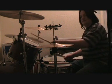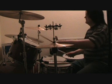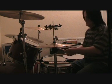The left hand is playing on the rack tom. It's just playing accents, so you're getting something like this.